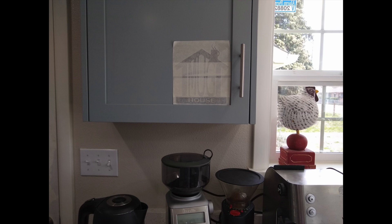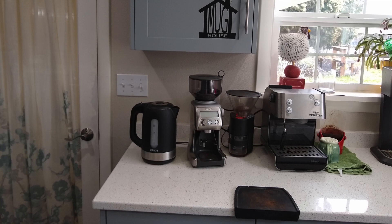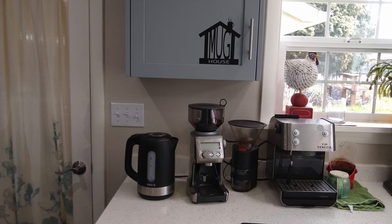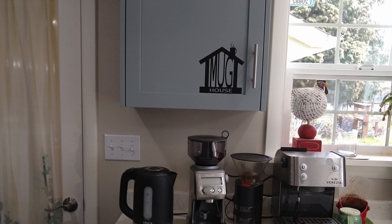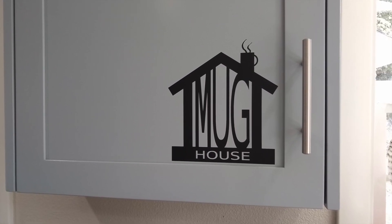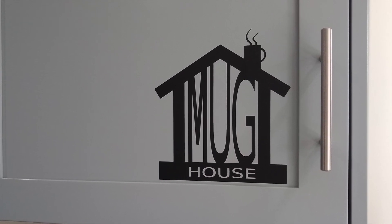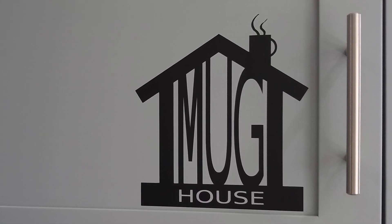I lined up the whole piece with the corner of my cabinet, burnished it down, and peeled away the transfer tape — that part went totally smoothly. I was left with a decal I'm very satisfied with. I have some things to learn, and I'm hoping sharing this helps you if you're interested in designing SVG files. If you already know what you're doing with SVG design or vinyl and have tips, I'd be happy to hear them. I'm going to share this cut file on my blog — link in the show notes — though know it's imperfect and you may need to adjust it just like I did.